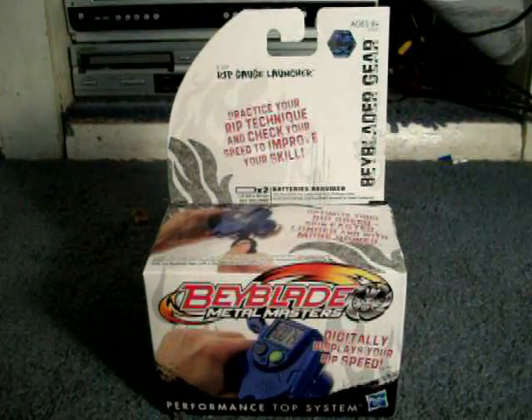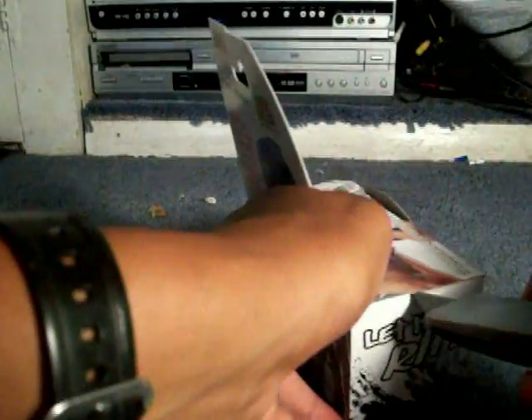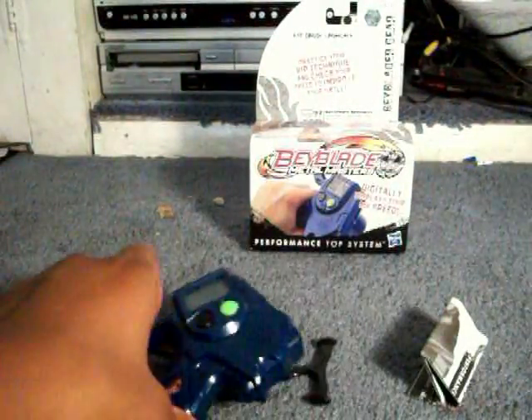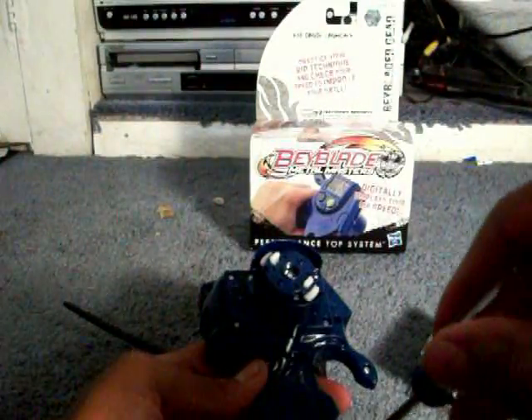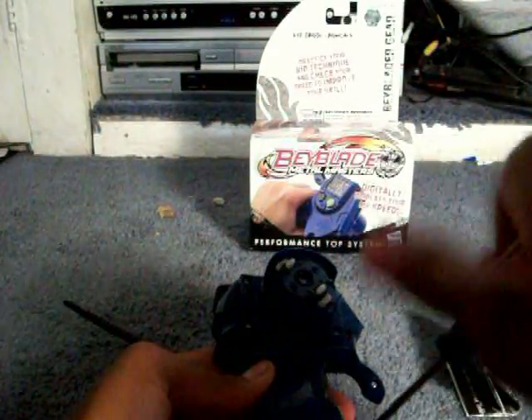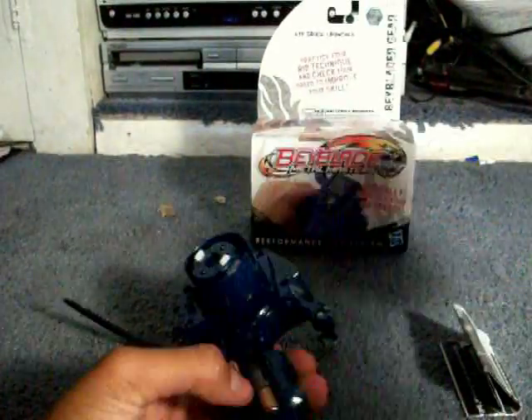I went to my local Walmart — they had the Rip Gauge Launcher. Walmart is actually getting updated because they have the new Metal Master sign, and they had the IR Spin Control tops, the Triple Battle Stadium, the Rip Gauge Launcher, and some Metal Masters tops. I also went to Target, and Target had the Rip Gauge Launcher, the Pegasus Battle Set, and the Triple Battle Stadium, so in a way Target had more than Walmart. Either way, I bought the Rip Gauge Launcher — it was only fifteen dollars and I heard some good and bad reviews of it, so I picked it up.